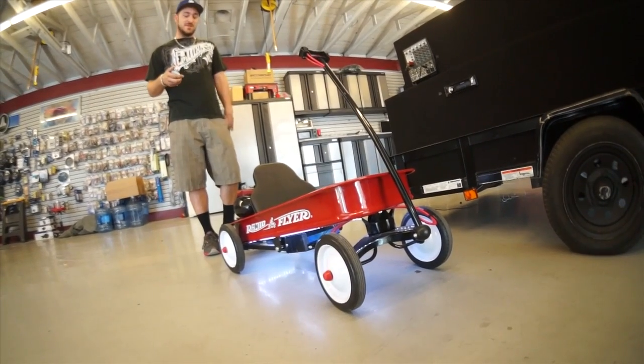Jordan built an airbag radio flyer for his son so he could tow him around car shows in style. Now he just added a stereo system, some lights, a compressor and stuff. This is definitely the sickest radio flyer around.